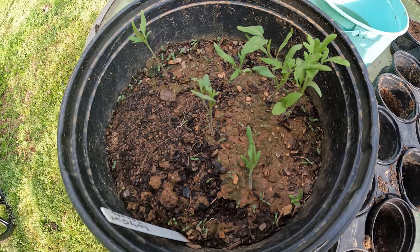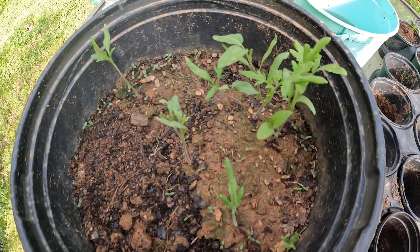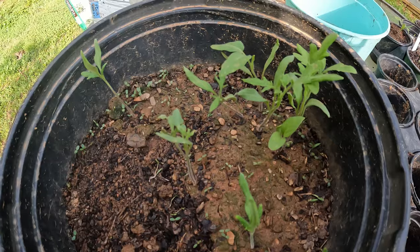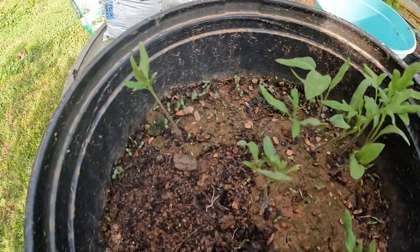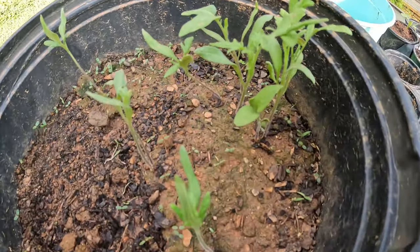Hello again everyone and welcome to the back garden yard. You may remember when I planted a whole bunch of early girl seeds that were left over from soaking in a video that I released about planting tomatoes.